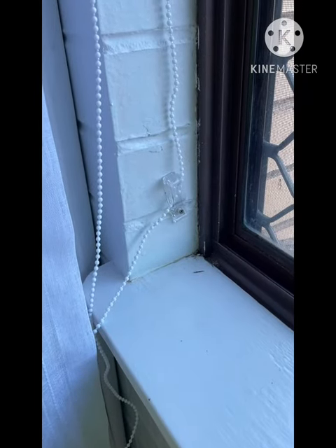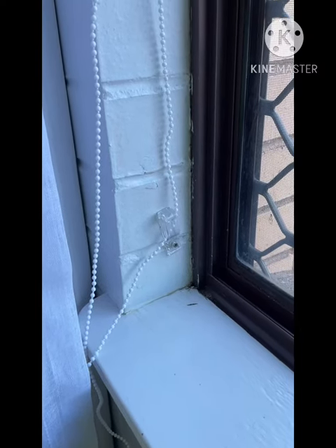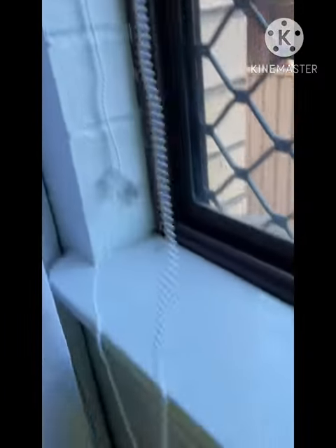Today I'm going to show you how to shorten the length of your roller string ball chain on your roller blind. As you can see, this is very excessively long. So what you want to do,